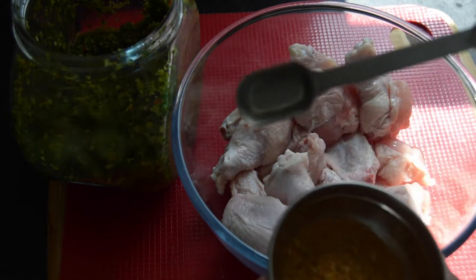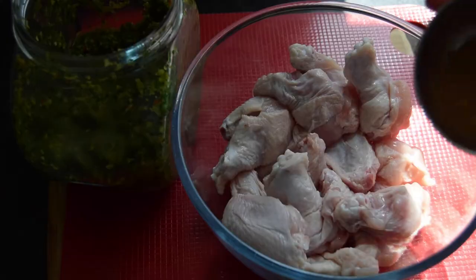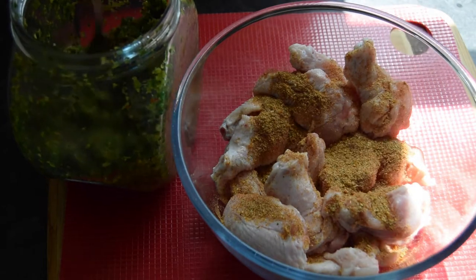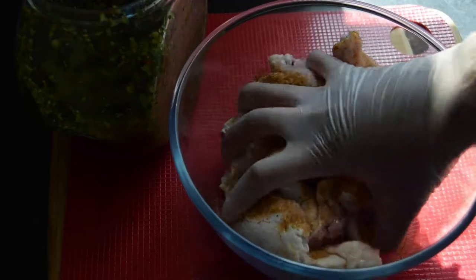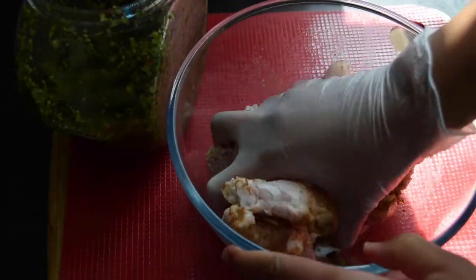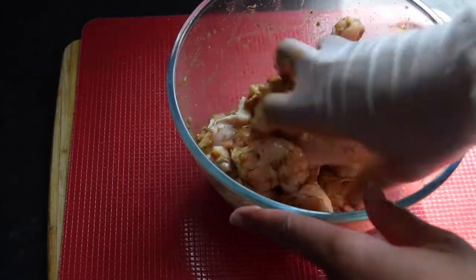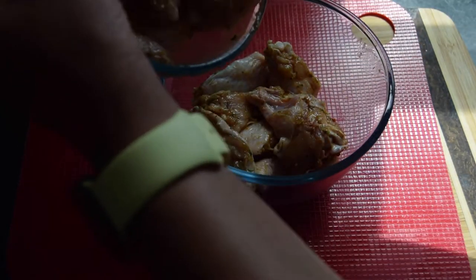Before I start I'm going to set aside one teaspoon of this mix. I'm just going to sprinkle on the remaining seasoning and put about one teaspoon of green seasoning, then mix this together. I'm going to set these back in the fridge until I'm ready to fry them.